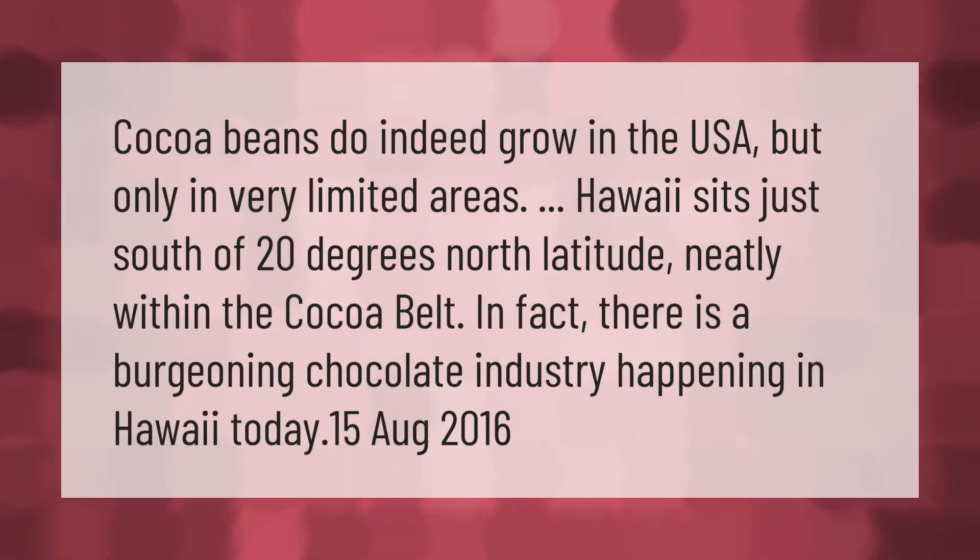Cocoa beans do indeed grow in the USA, but only in very limited areas. Hawaii sits just south of 20 degrees north latitude, neatly within the cocoa belt. In fact, there is a burgeoning chocolate industry happening in Hawaii today.